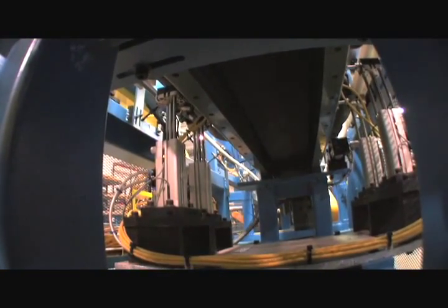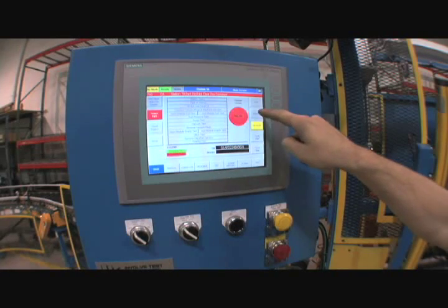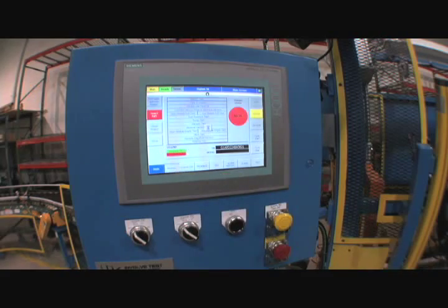Automatic probes are advanced to verify the presence of some critical components that are not visible to the operator. The operator's console displays the status of the part and helps guide them through the sequence.